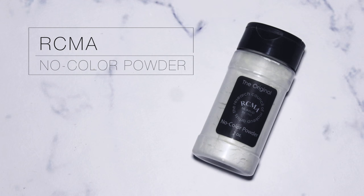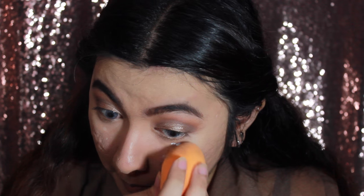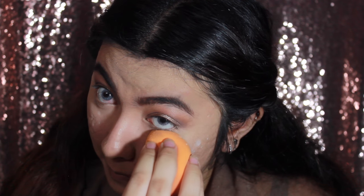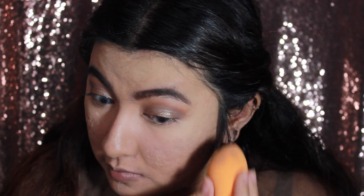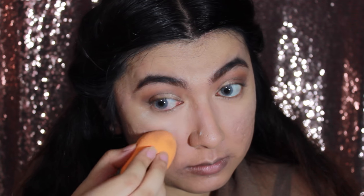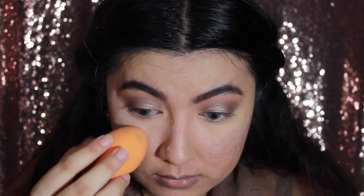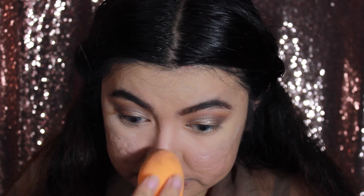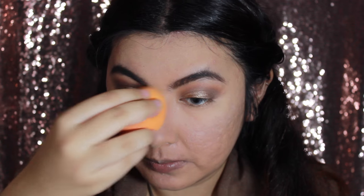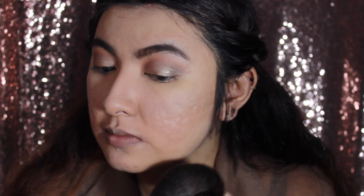To bake under the eye and set all my foundation and concealer, I'm going to use the RCMA No Color Powder. I'm not baking heavily — I'll just apply this powder with a damp sponge wherever I put my concealer. Then I'm going to use the kabuki brush from ELF to set the rest of my face.